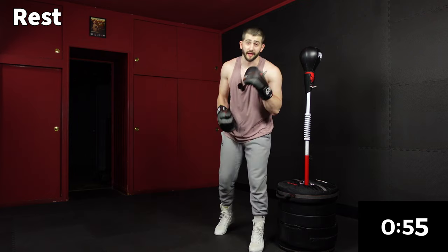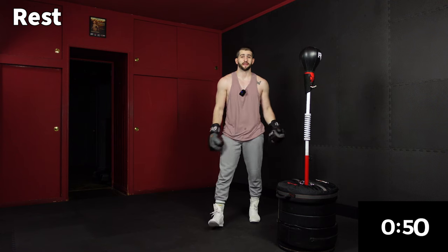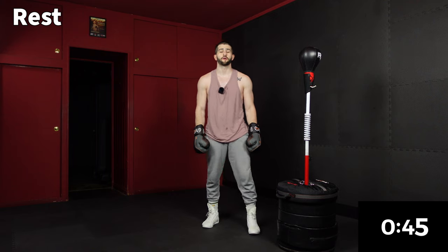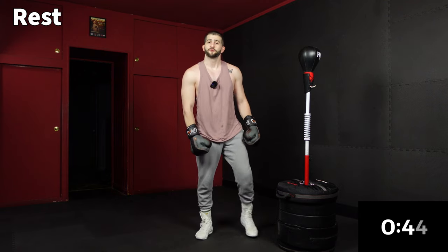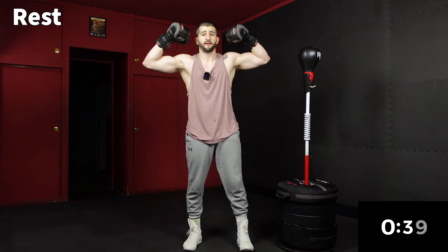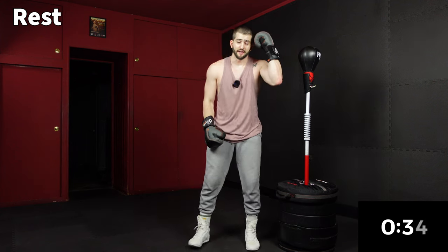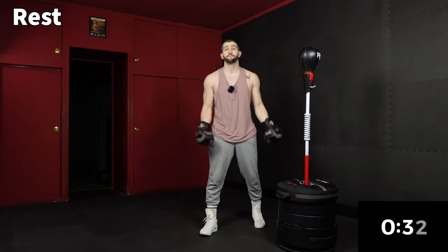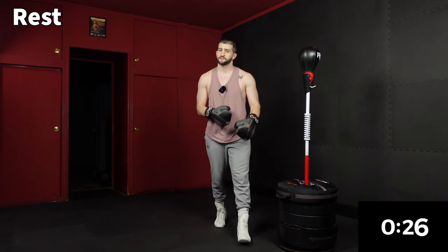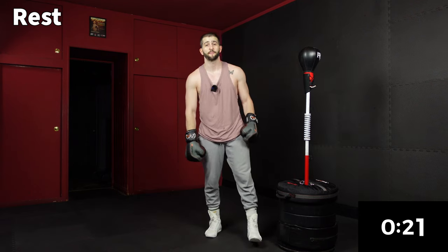Doesn't time just fly when you're having fun throwing bombs and holding planks? You're doing great. We're moving and getting a great workout in just 20 minutes. If you haven't looked in the mirror and flexed today, that's the mindset — that's how you want to feel every day. Sometimes it's easier said than done, but getting some work done or getting a workout are the things that help with that mentality.